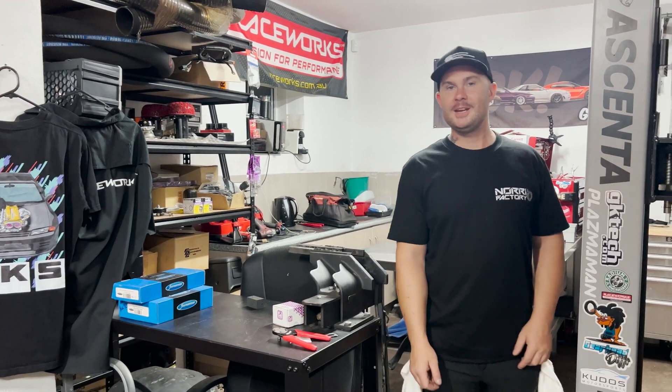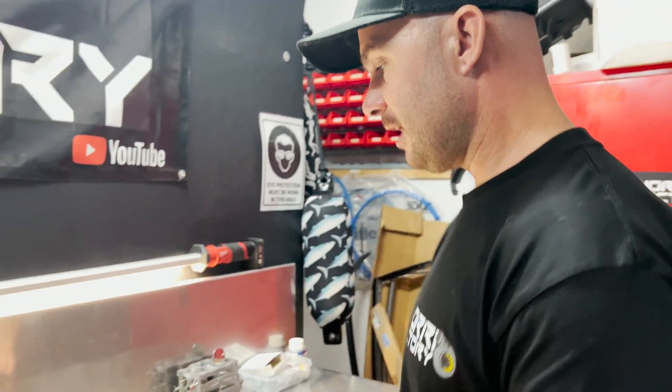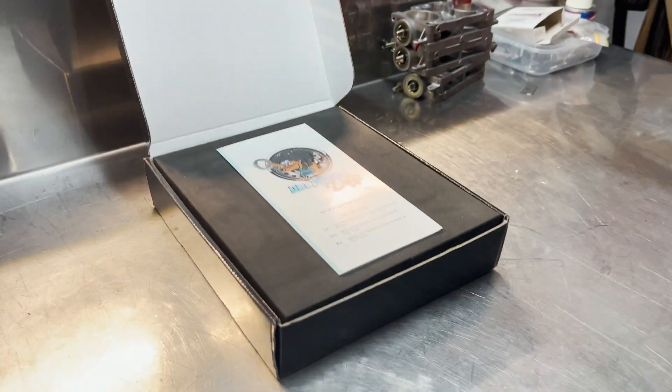Welcome back to Noori Fatshi. Thanks for watching another episode on the R32 GTR build. Today we are going to do Gearhead Diffs from New Zealand — this brace for the front diff.